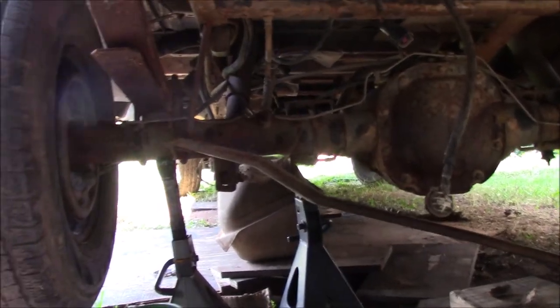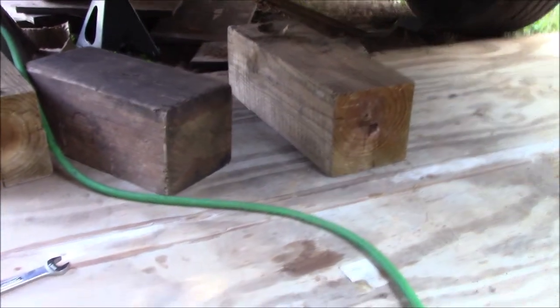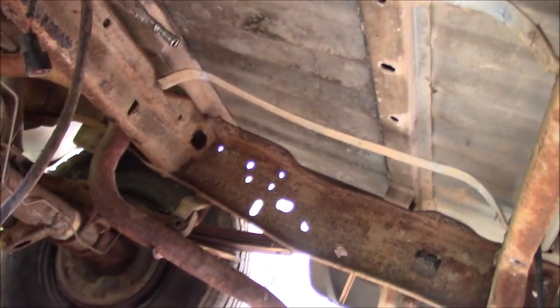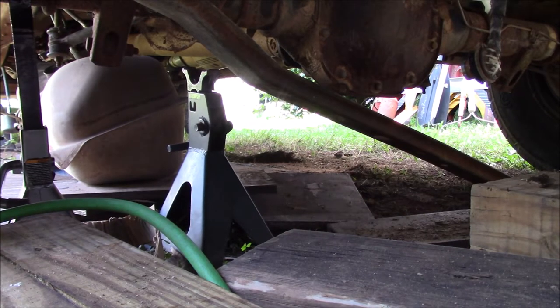We took it out hoping we could see something, but didn't really see anything. If you've watched the rest of the videos, you know the rear pump on this truck was bad. So we went out and bought a new pump — just the pump, not the housing — and we currently have the rear tank out. We're going to put a new fuel pump in, put it back up, and see if the issue is pump-related. To be honest, there's a lot happening. We don't really know what we're doing — we got irritated, took everything out, and now we're trying to figure out what to do to fix this thing.